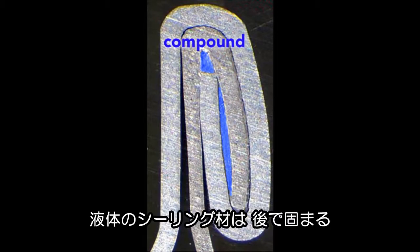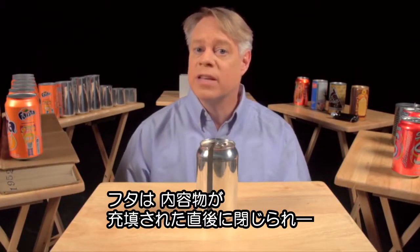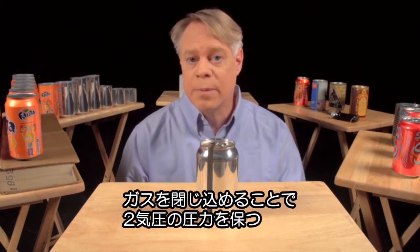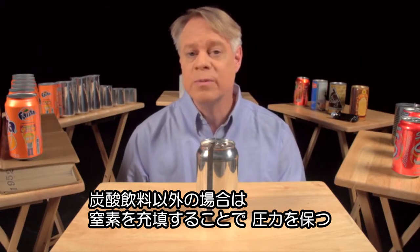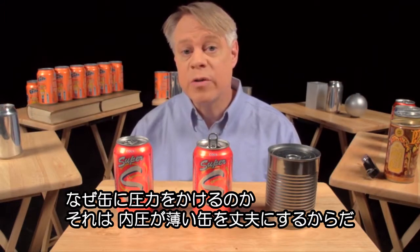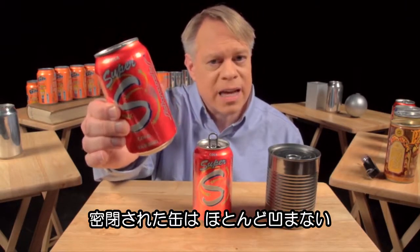The compound is applied as a liquid and hardens to form a gasket. The end, attached immediately after the can is filled, traps gases inside the can to create pressures of about 30 psi — two times atmospheric pressure. In soda, carbon dioxide produces the pressure; in non-carbonated drinks like juices, nitrogen is added. So why is a beverage can pressurized? Because the internal pressure creates a strong can despite its thin walls.